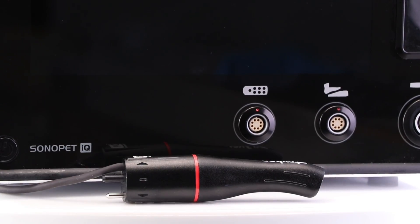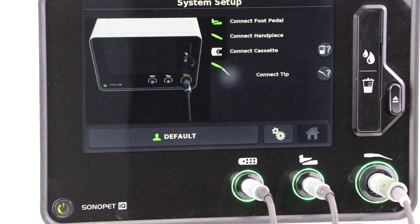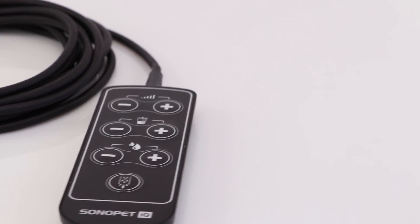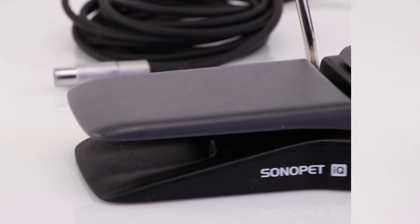Other notable features of the Sonopet IQ include a large touchscreen interface, precise settings that can be independent or synchronized for power, suction, and irrigation at lower levels, a hand controller for remote control from sterile or non-sterile fields, and three different foot pedal options to meet your needs including a basic, advanced, and advanced wireless version.